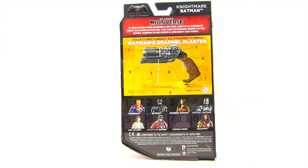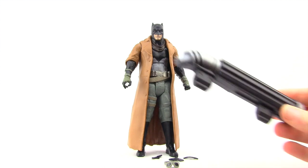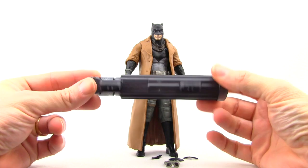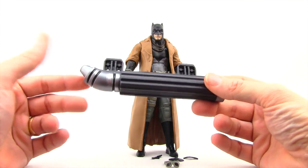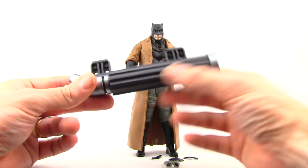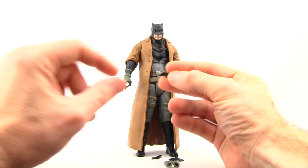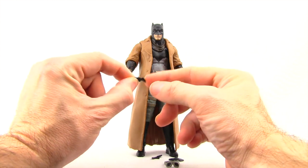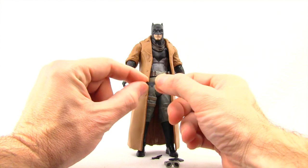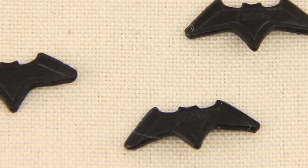So let's get this open and take a look at what's inside. Here's a look at the figure outside of the packaging. He comes with what looks like the bottom barrel piece for the Collect and Connect Grapple Gun, done with a metallic silver and some dark gray plastic. He also comes with three little batarangs, made out of a rubber type material so they are very flexible, with some line work sculpted on. They also have the word China written on each one.